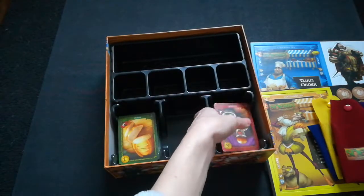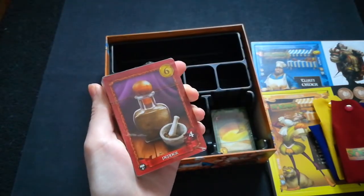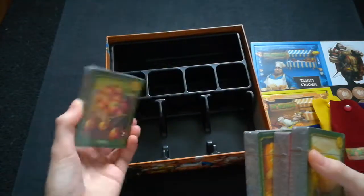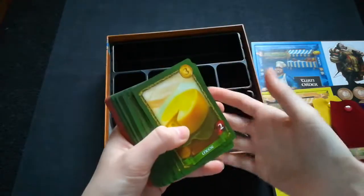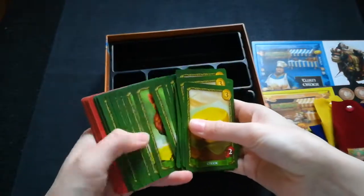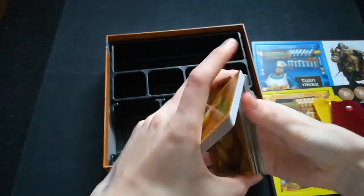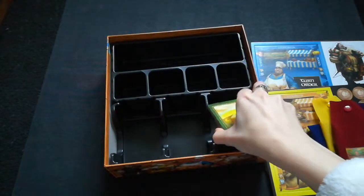Now let's see how many cards we have, as this is mostly a card game. There are lots and lots of cards — four decks in total. The first deck has lots of cheese and chicken cards. The green cards are the legal cards, which are the royal goods. The red cards are the illegal cards — for example, pepper is an illegal good that you would try to smuggle through to get points at the end.